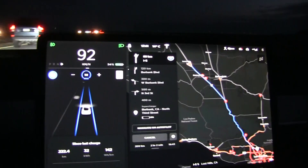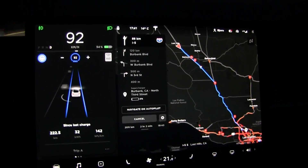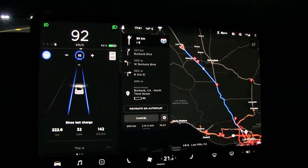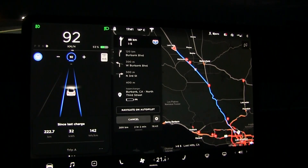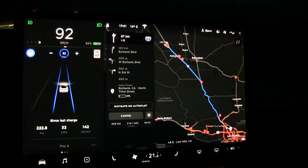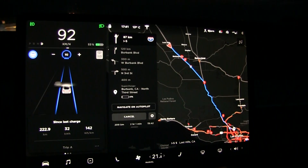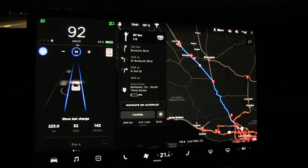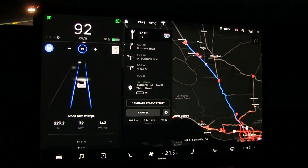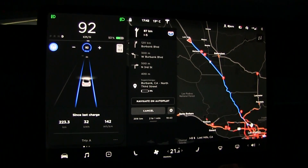We are now heading south again. If you look here, we have 54 percent left and we have done 222 kilometers to get here, and we have 209 kilometers to get to the Burbank Supercharger. The car estimates we'll arrive at 5 percent, but I'm not sure if the car knows we will drive at 90 kilometers per hour. So far it seems like we might be able to drive 450 kilometers total.